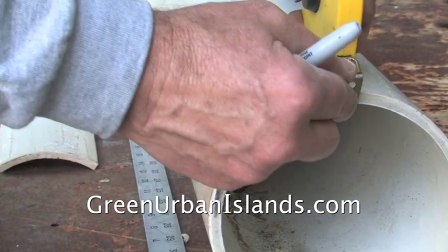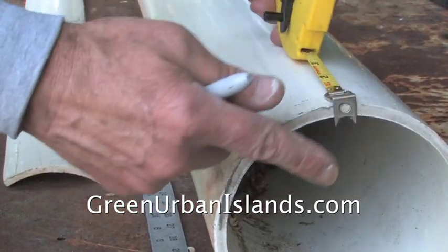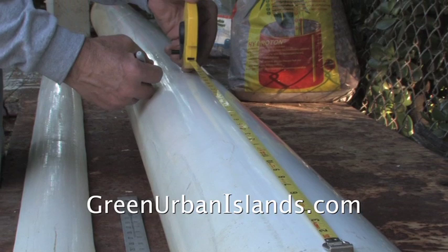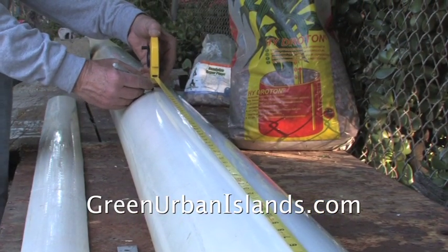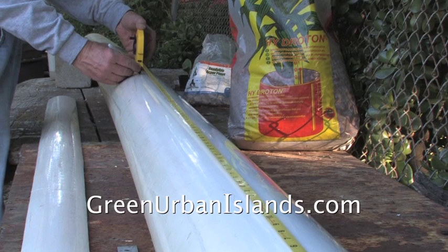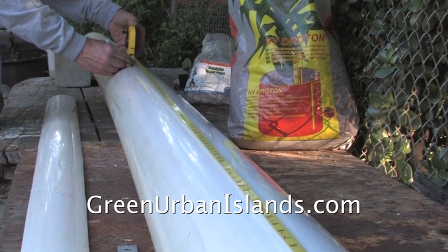I will cut a slot the length of an eight-foot section. The eight-foot section is the width of my greenhouse. I will use the PVC grow pipe as a section for an outdoor garden, but I anticipate in the future using it inside the greenhouse.